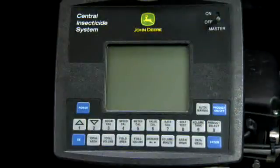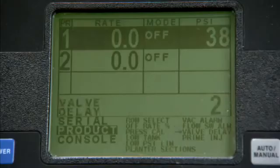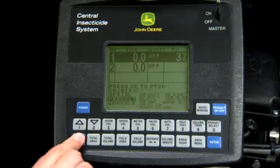With the master switch off, press the power button to turn on the console. Press the data menu twice, then use the down arrow key to reach the priming screen. Turn on the master switch. Pumping will begin when you press the CE button. Disconnect the flushing hose from the first quadrant and move to the next. Repeat these steps until you've run antifreeze into all of the cabinet lines.